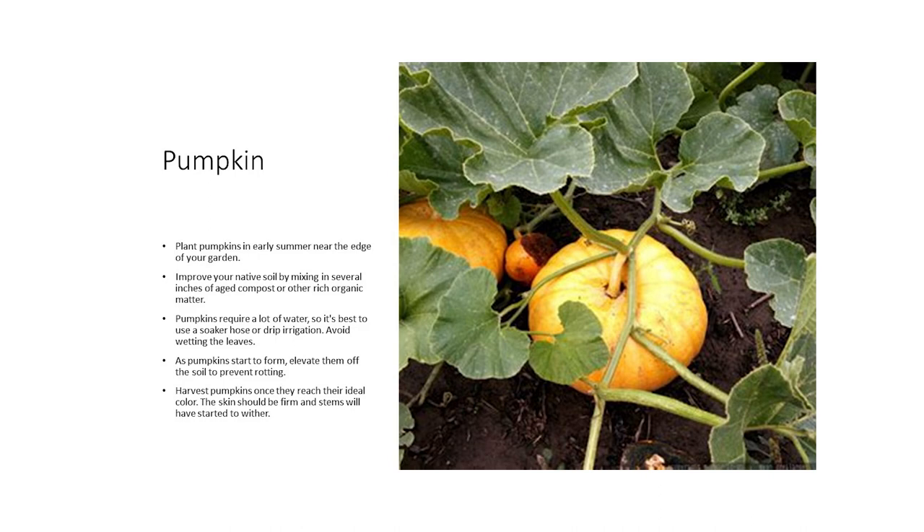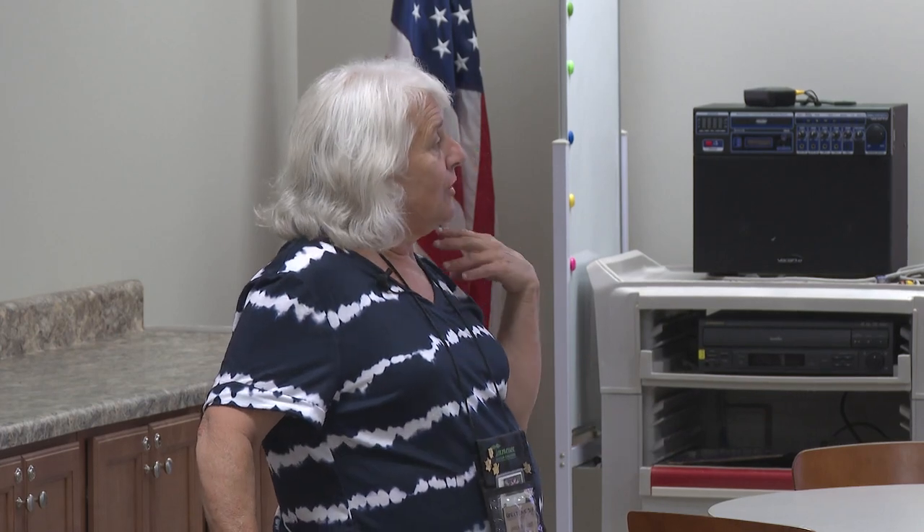Pumpkin — plant your pumpkins in early summer near the edge of your garden. Improve your native soil by mixing in several inches of aged compost or other rich organic material. Pumpkins require a lot of water; it's best to use a soaker hose or drip irrigation and avoid wetting the leaves, as wetting the leaves causes powdery mildew. As pumpkins start to form, elevate them — this is another plant that would benefit from a hammock — to prevent the plant from rotting. Harvest the pumpkins once they reach their ideal color; the skin should be firm and stems will have started to wither. There are all kinds of pumpkins — big orange ones, small orange ones, and white ones.